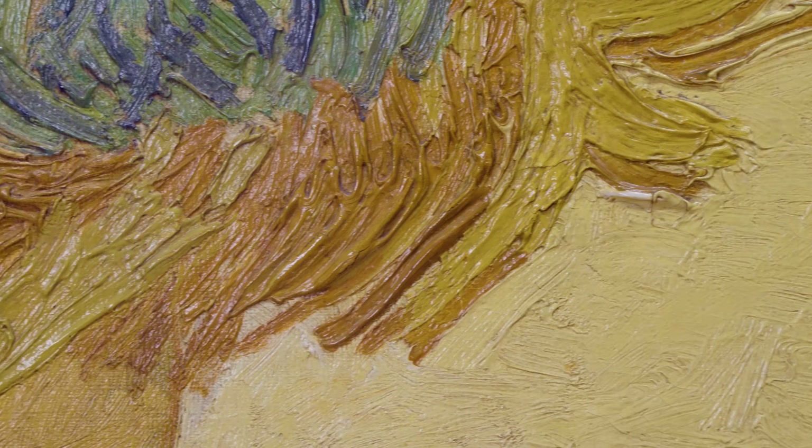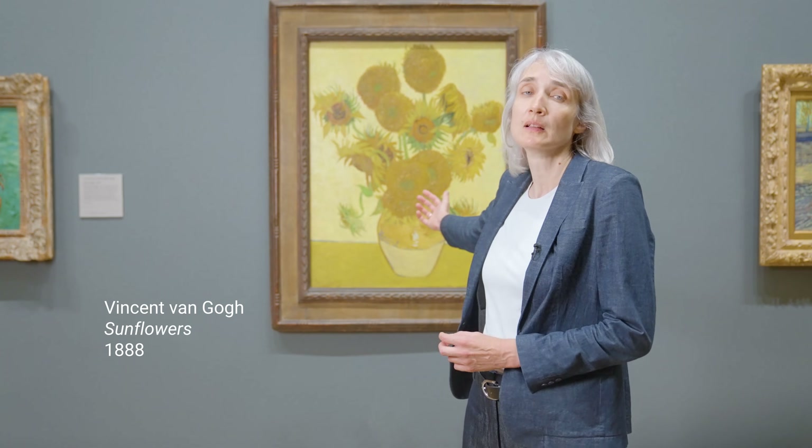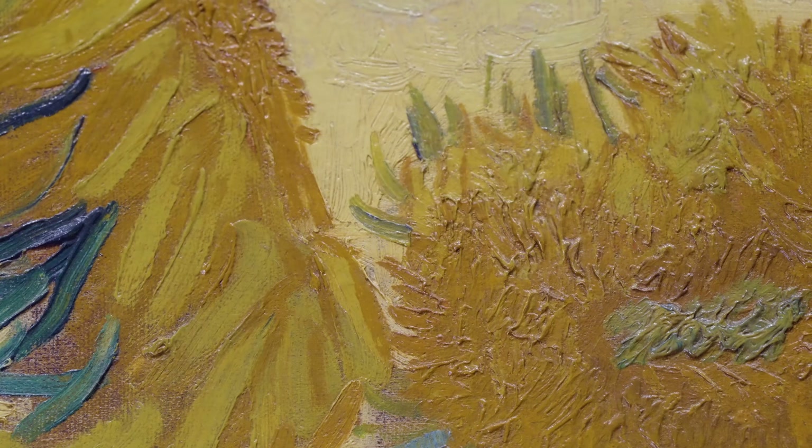When you think of Vincent van Gogh, what colour comes to mind? Often people picture the colour yellow and paintings like this — Sunflowers, painted in Arles in 1888. The yellow in van Gogh's paintings from this period captures not only the colour of the sunflowers but the whole experience of arriving in the sun-drenched south of France.